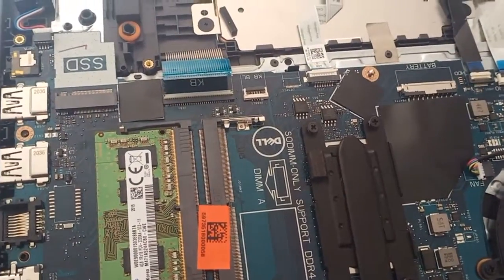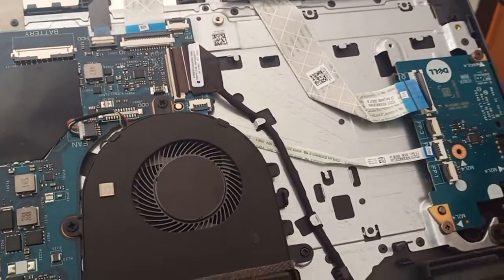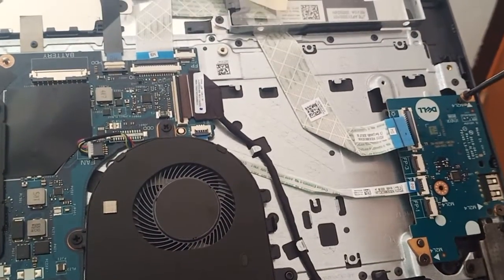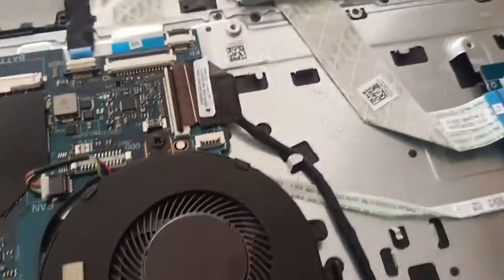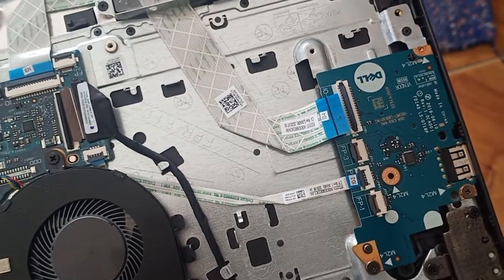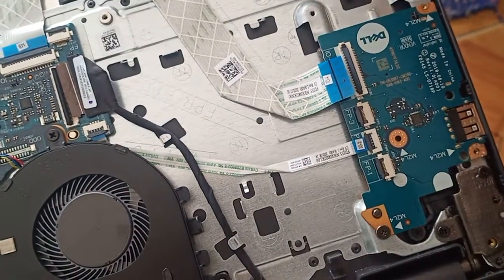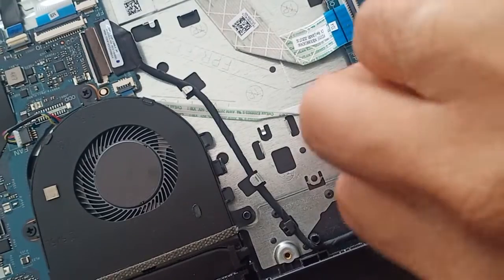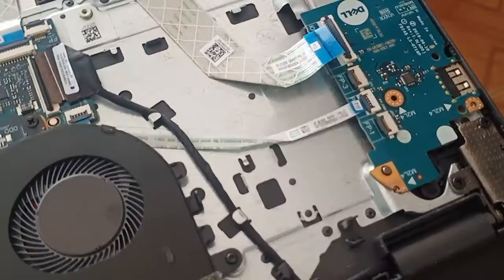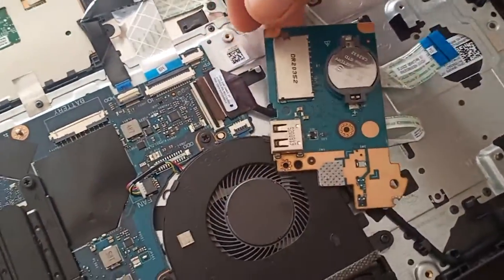After trying the SSD and hard disk with no result, locate the CMOS battery. It is located on the corner side of the laptop. You can unscrew here — there are three screws total. After removing the three screws, flip it back and you can see the CMOS battery.